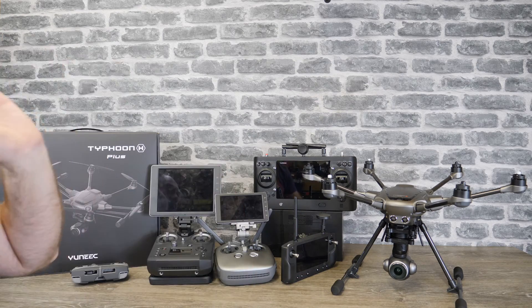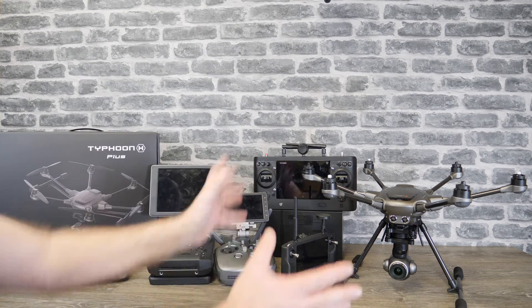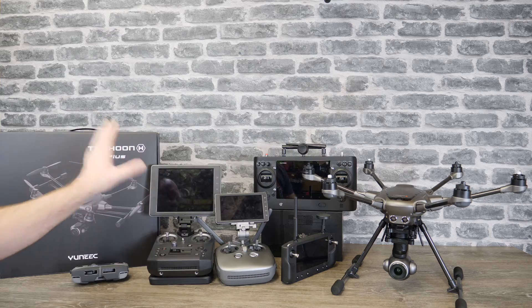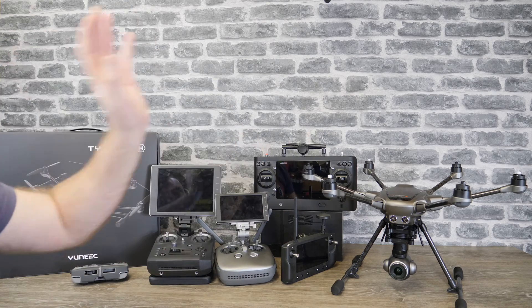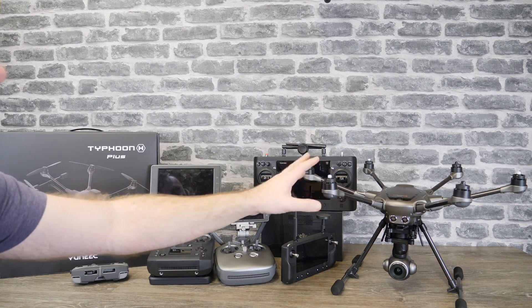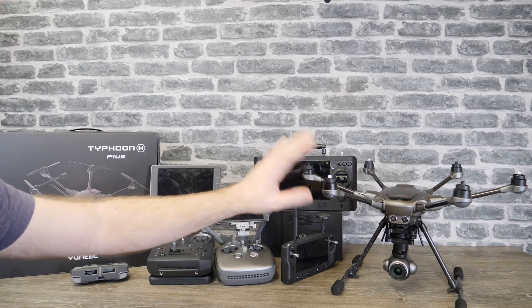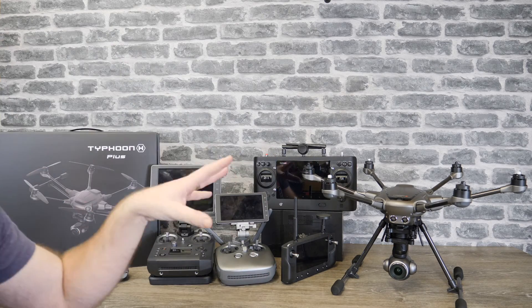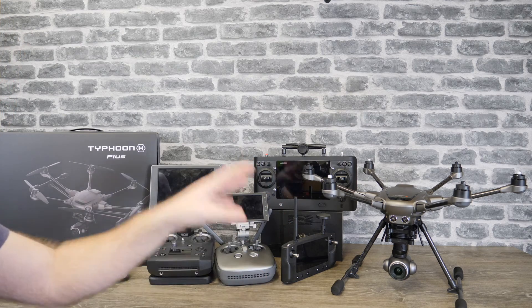I've had it for a few days and had a chance to go over the whole package. I'll do an unboxing later on — I'm not going to do it in this video, I'll do a separate one. I have flown this aircraft for about five packs today, and overall I'm actually very impressed with this little aircraft.